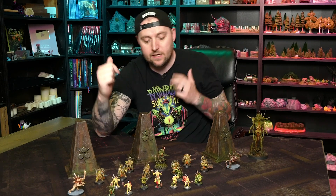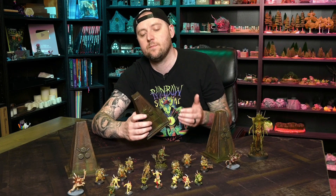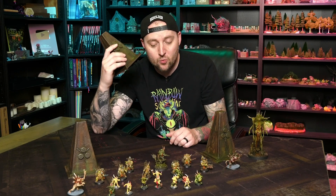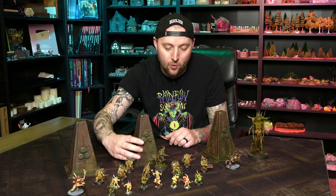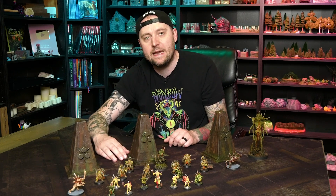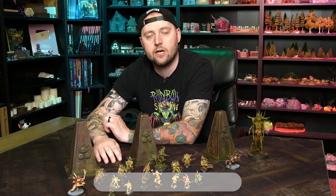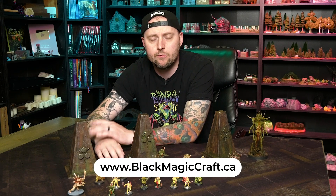The best part is that while building them, I came up with a new recipe for a hard coat for terrain that's going to be really useful in a lot of projects moving forward. If you want to pick up any tools or supplies to build these or whatever other hobby project you've got on the go, be sure to check out blackmagiccraft.ca.